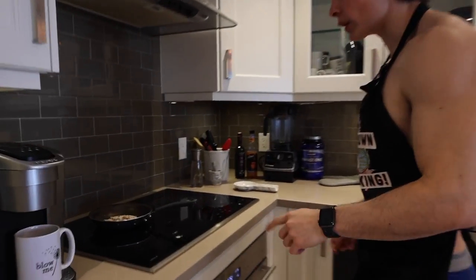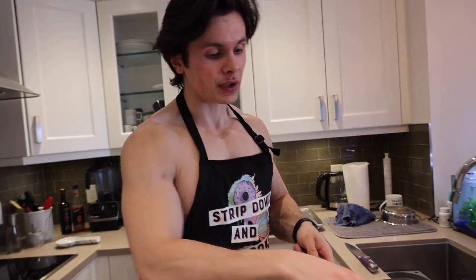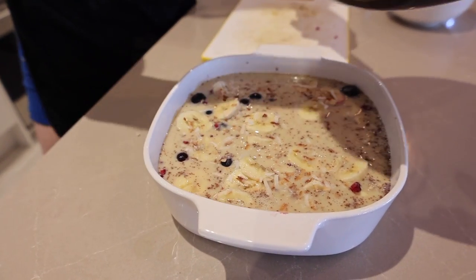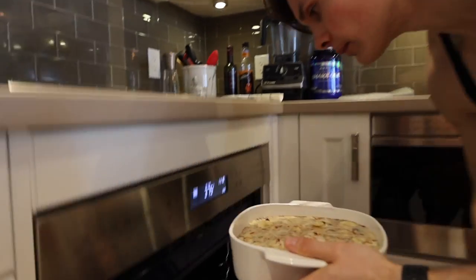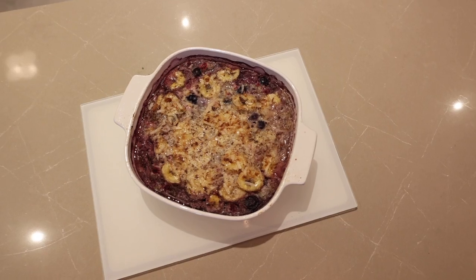The mixture is in and now it's time to add the last component — some toasted coconut. I put it on the pan, just a quarter of a cup to get nice and brown, and then we're going to sprinkle it right on top. The oven's preheated at 375 and we're going to put it in uncovered for one hour.